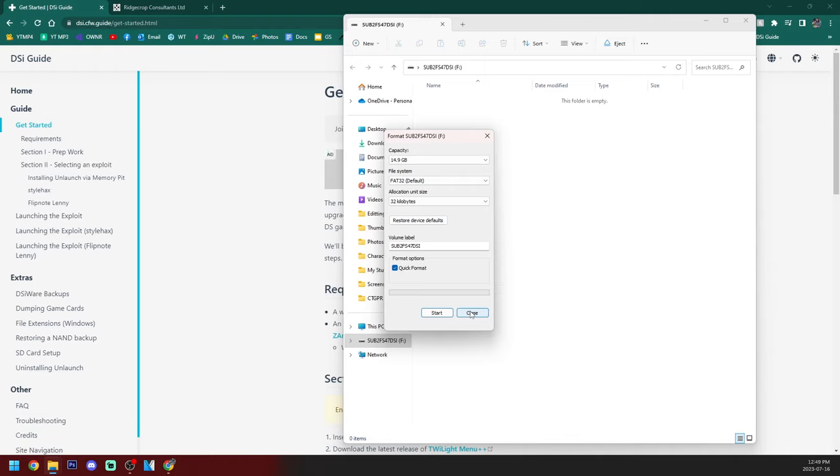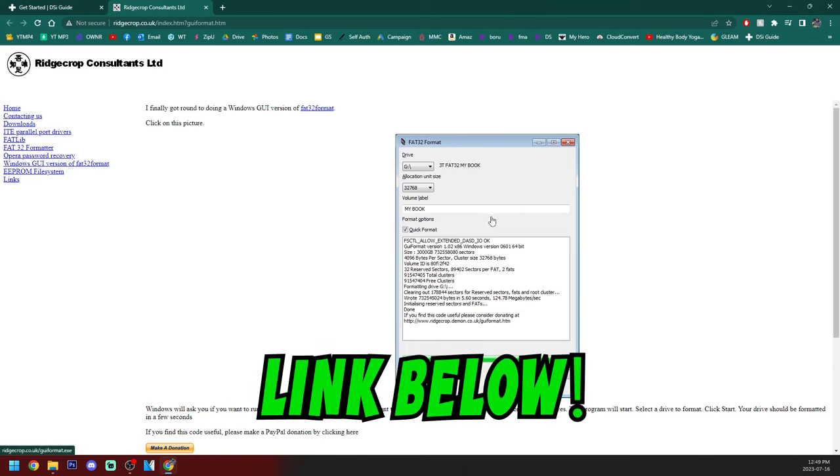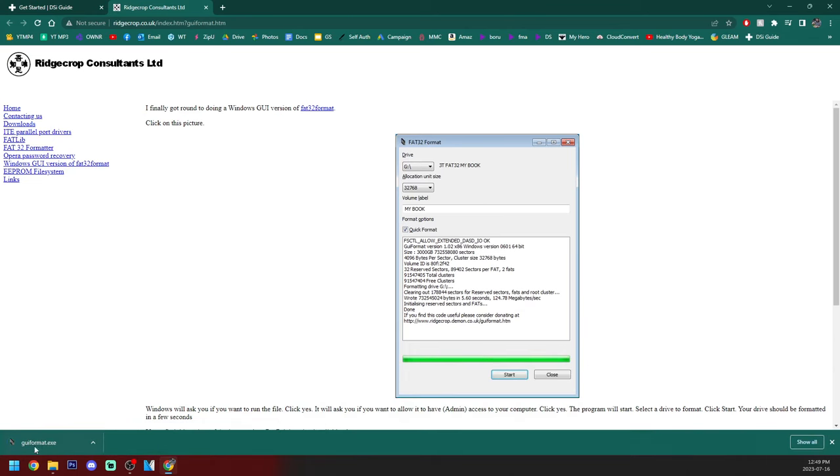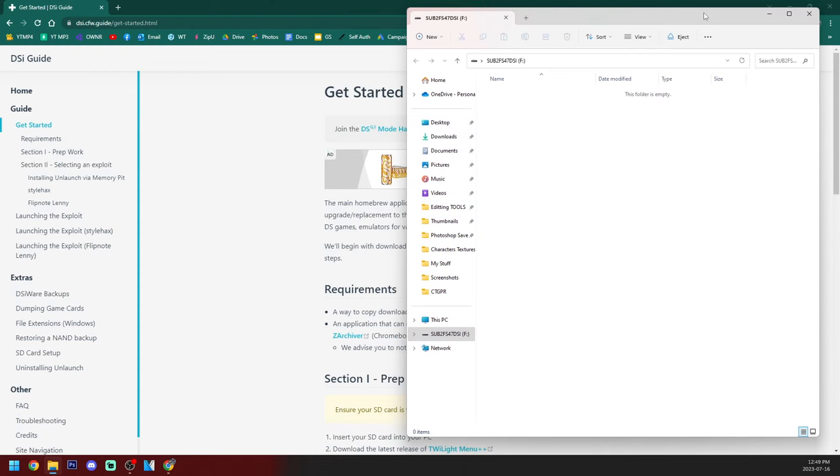This method only works for 32 gigabytes and lower. If you have a 64 gigabyte SD card or larger, you can go to the Ridgecorp page where you can click on the FAT32 format. It'll download a program called Guiformat — you can run it and format it that way. But once your SD card is formatted as FAT32, we are ready to get along with the guide.